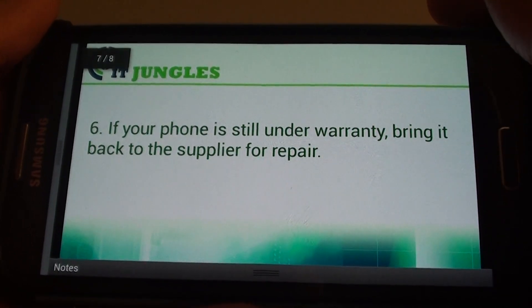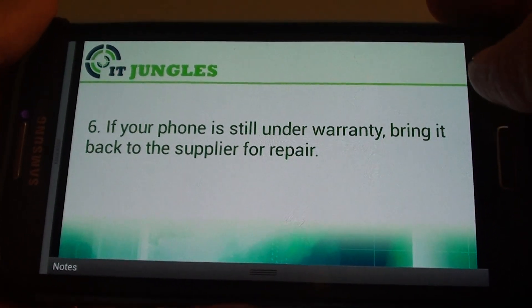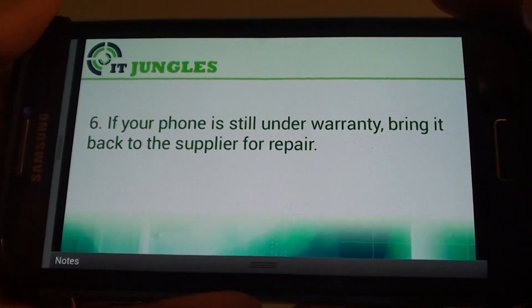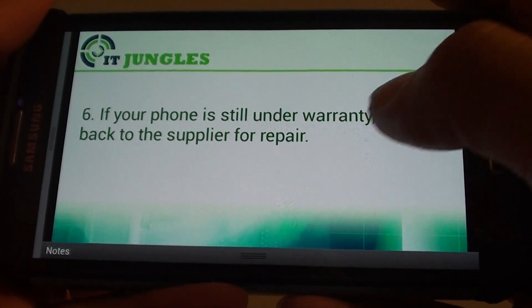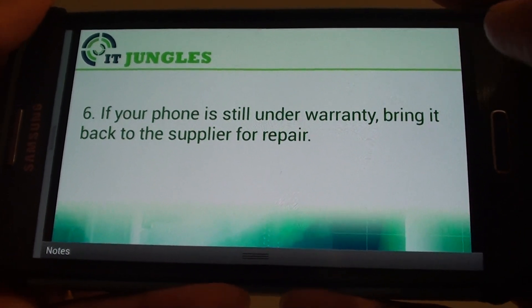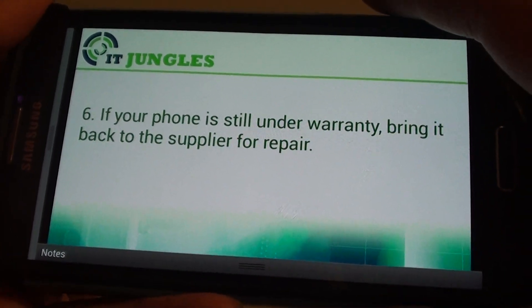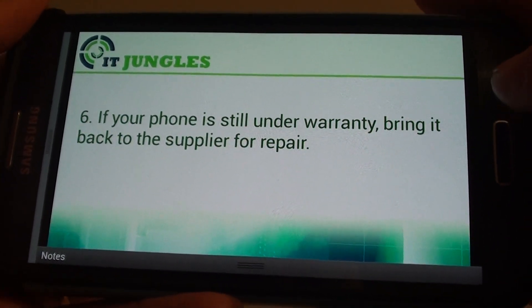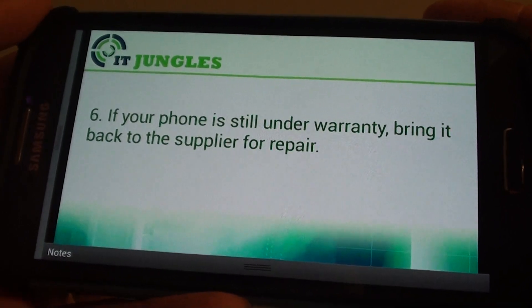And finally, if your phone is still under warranty, you can always bring it back to the supplier for repair or a replacement. So if you bought the phone from AT&T on a two-year contract, you can bring it back and show them that the camera doesn't work. In most cases they will repair the phone for you.